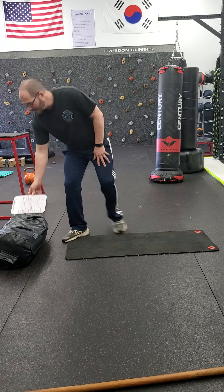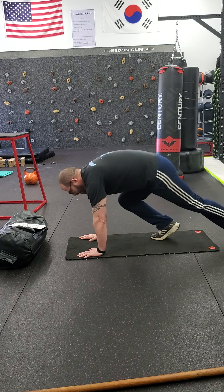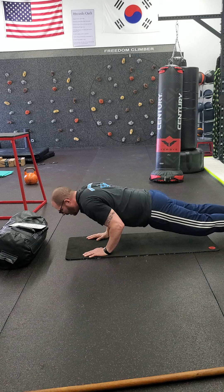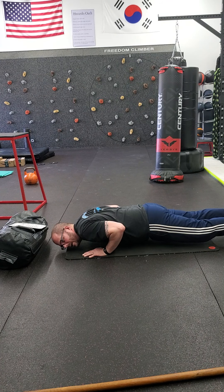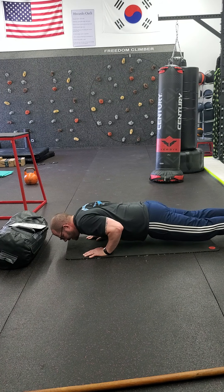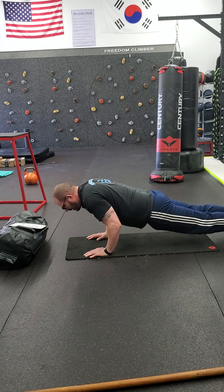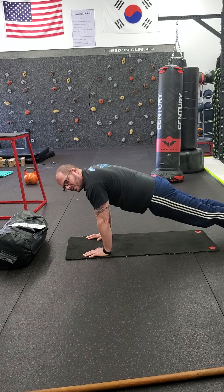For your push-up, you're working on the eccentric motion. You're right here working on going down slow, because we're working on your tricep. Take three to four seconds — maybe even five — all the way down, then explode back up. Down slow, then explode back up. If you want to modify, you can go down slow and then drop to your knees, push back, and go back up into that push-up position.